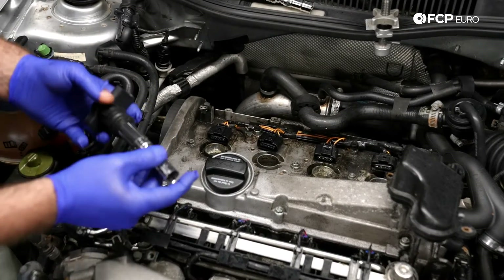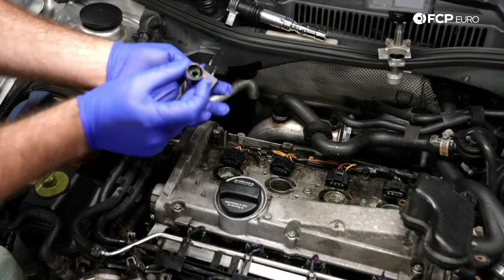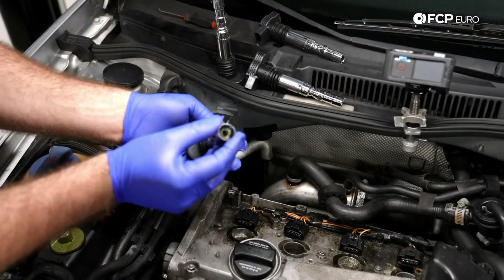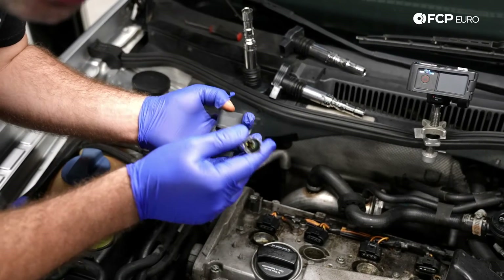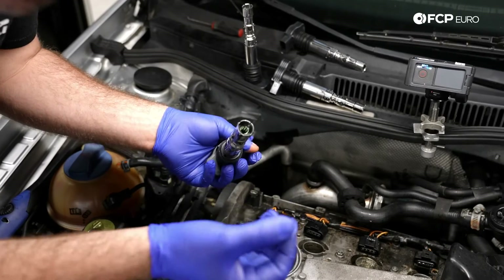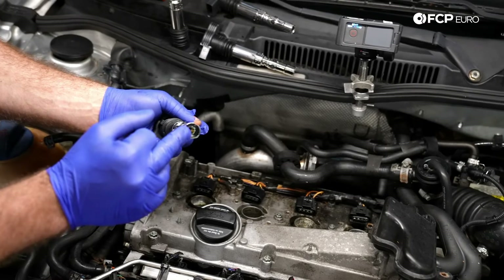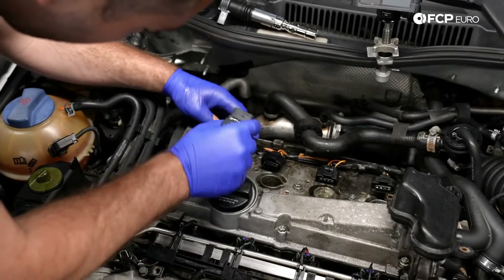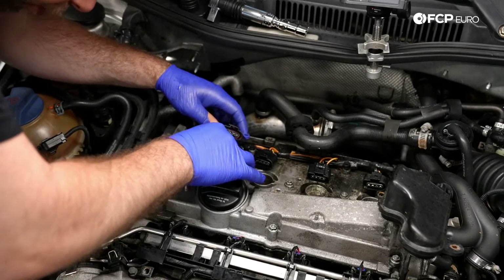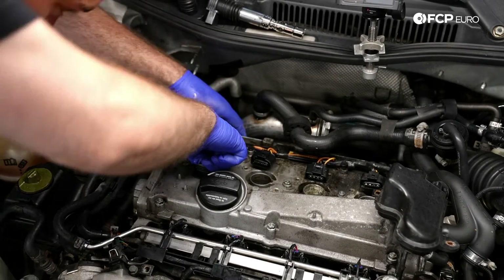Next it's time to install our coil packs. One quick note — you're going to notice on most of these new coil packs they're actually going to have some dielectric grease built into them. If for any reason you get a coil pack that does not have dielectric grease, just grab some. You can put it either on the top of the spark plug or actually in the boot of the ignition coil. These are already pre-greased, so simply just drop them in, push them down, and make sure they're seated.